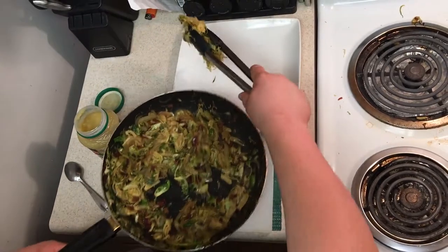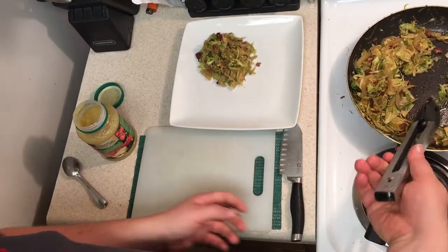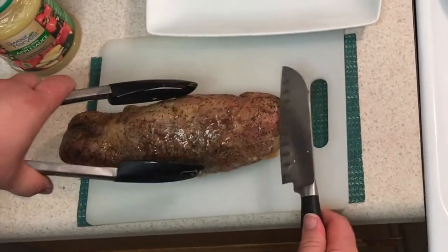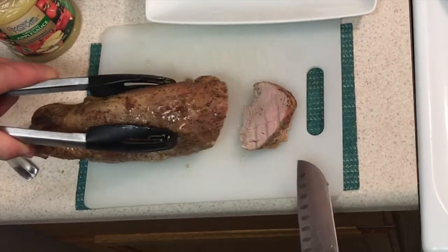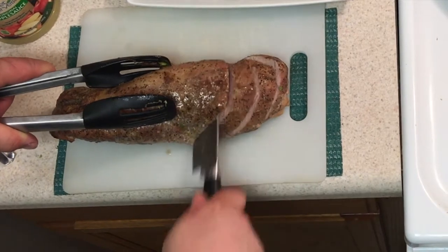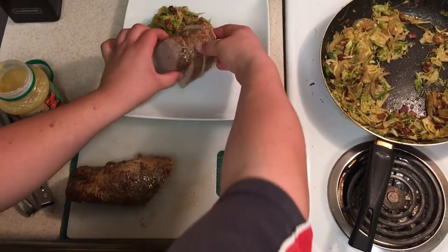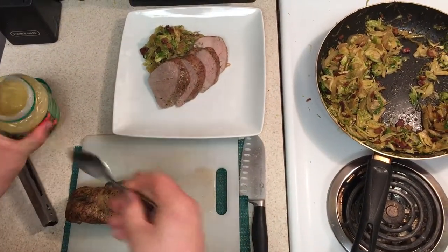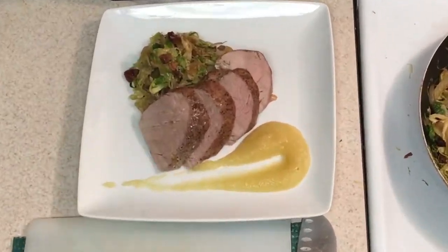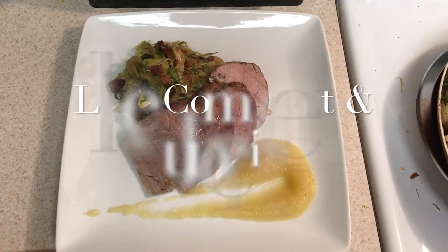Now we're going to plate this up. We're going to slice our pork — slice it at an angle. Would you look at that, it came out perfect. I'm just going to slice it down through one more time. Now we're going to plate up here real quick — this is how I plate it. Some applesauce. And there you go: pork tenderloin with Brussels sprouts, bacon, and sautéed onions with applesauce. Like, comment, and subscribe. Have a great day.